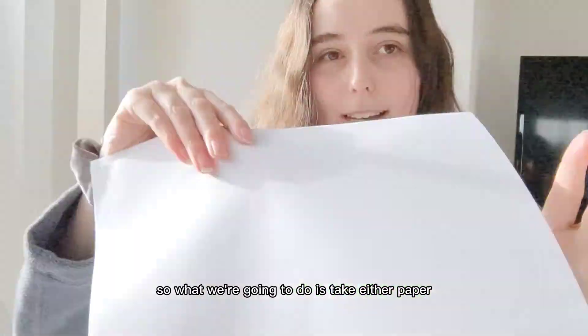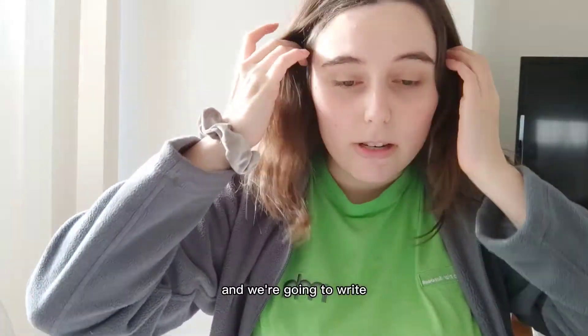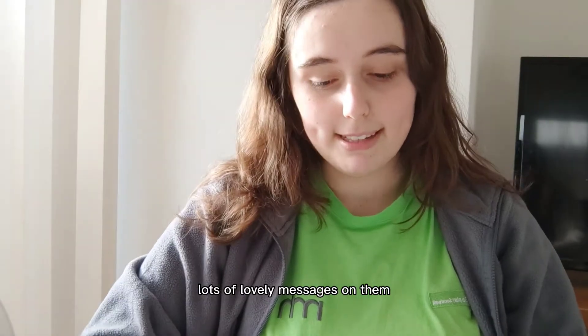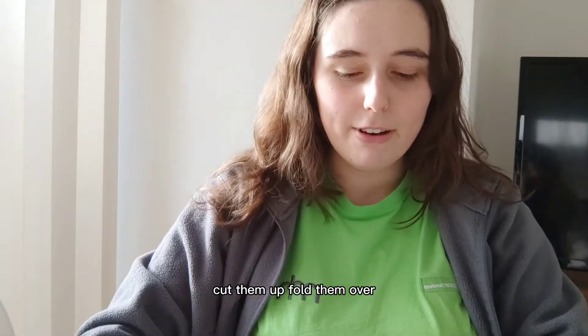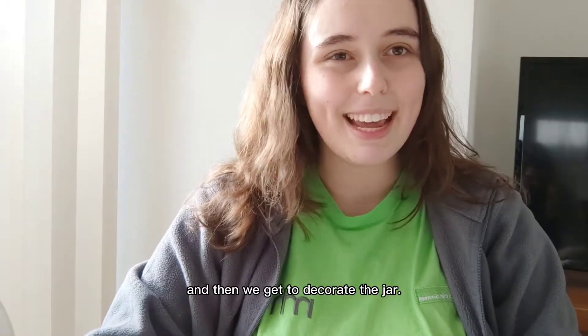So what we're going to do is take either paper or coloured card — I'm going to be using some scraps which I had from another craft — and we're going to write lots of lovely messages on them, cut them up, fold them over, pop them in our jar, and then we get to decorate the jar.